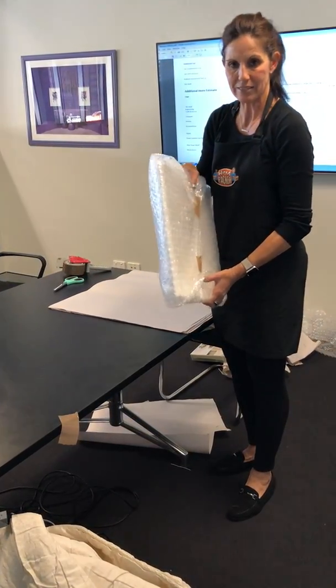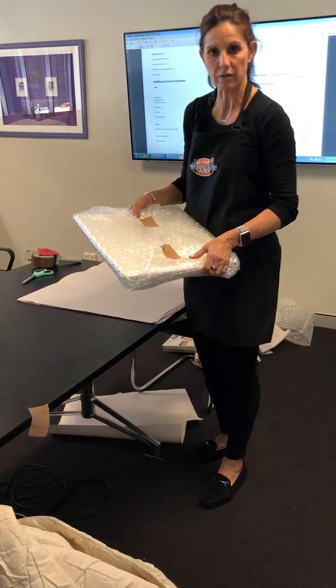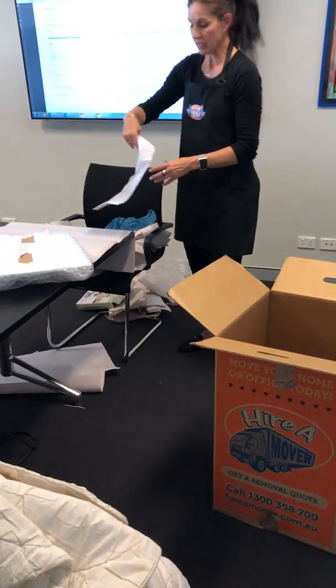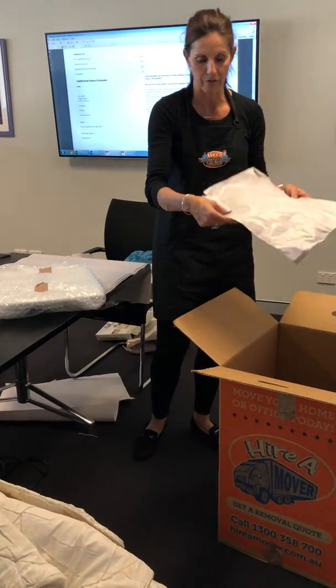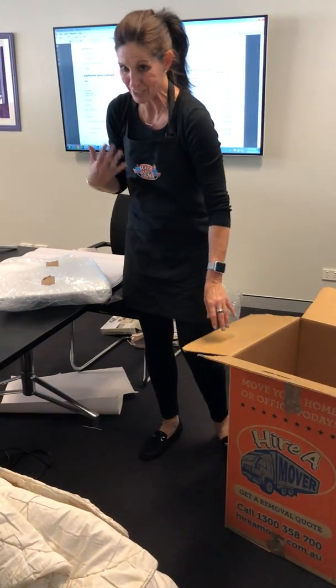Being a plate, this needs to be standing up in a box. This is obviously going to be too big for a small box, so we'll use a large box. I'll always at least put a flush sheet of paper just for presentation and to protect the box, rather than scrunched paper, depending on what's going in.